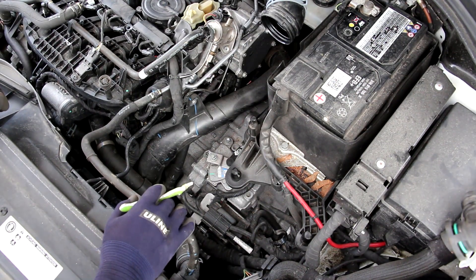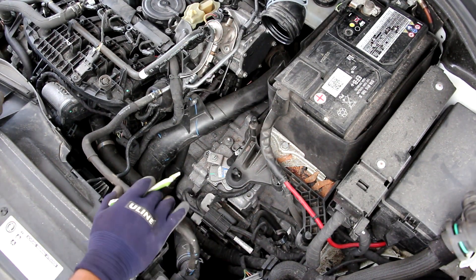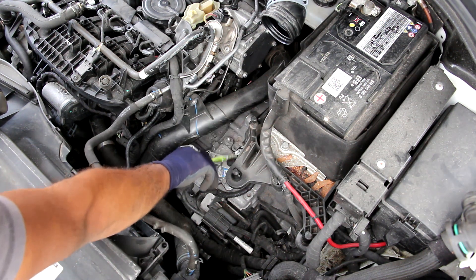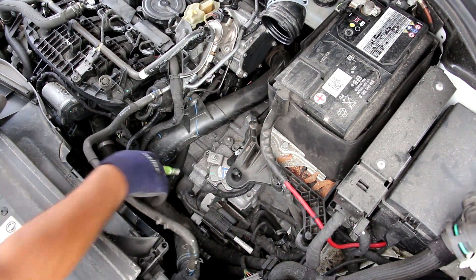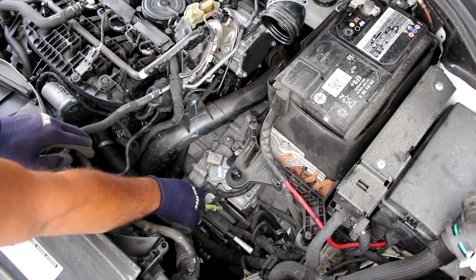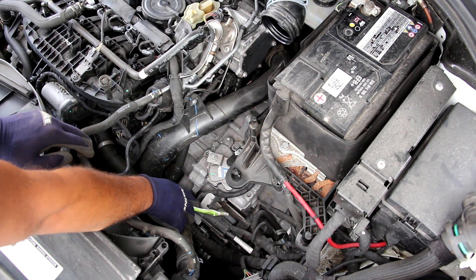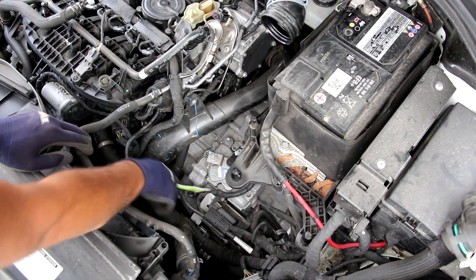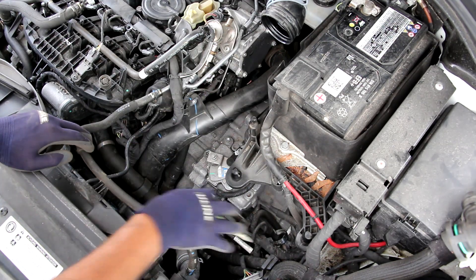Next up we're going to take a look at the transmission on the Tiguan. It is an 8-speed automatic unit. You can see at the top of the transmission we have a manually selectable shifter — there's no electronic motor controlling your gear selection. The other thing that's easily accessible is the starter motor. Now because this vehicle has a start-stop system, you're probably going to have to change this out a little bit sooner than in a normal vehicle, but luckily it's easily accessible once you remove the air intake.